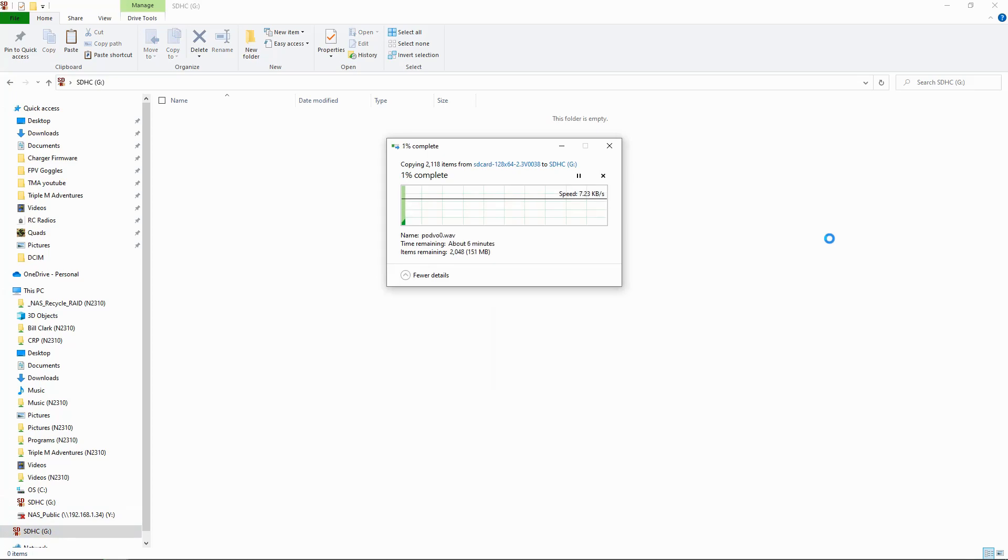All you need to do is remove the SD card from your computer and put it into your radio. You should now have the model wizards on your TX12, or any other radio that didn't have an SD card in it. I hope you found this video useful — if you did, please give it a thumbs up. If you have any comments or questions, please leave them in the comment section below. Thanks for watching. Happy flying. Bye for now.